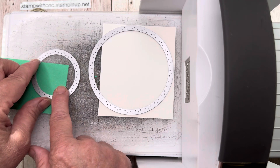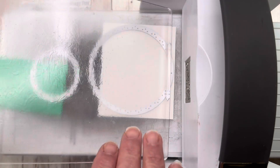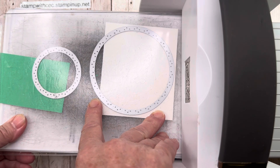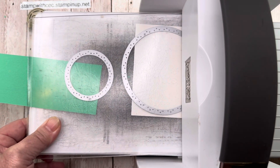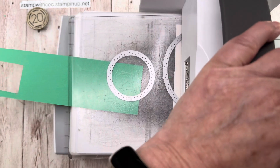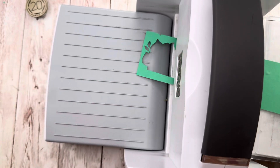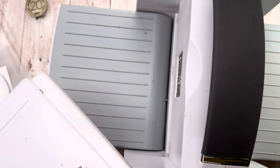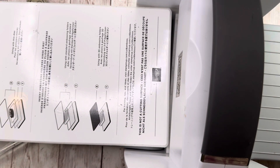I'm just eyeballing it because I'm going to use a different sentiment for this card. I have a lot of weddings coming up and I thought it would be fun to do a wedding card. So if you notice this one is running off the edge of the paper, and that's intentional — I want to pull it through. Then I'm going to take off the two plates so I only have the one plate.